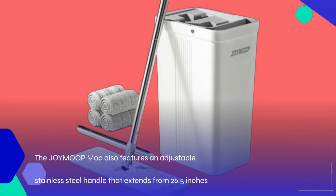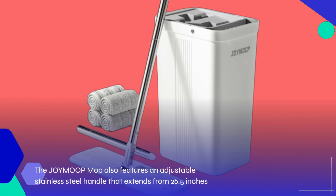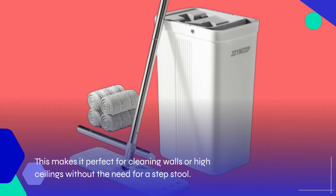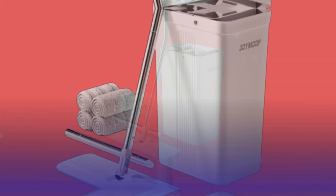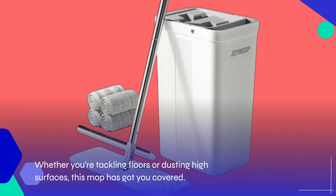The JOYMOOP Mop also features an adjustable stainless steel handle that extends from 26.5 inches to a full 60 inches. This makes it perfect for cleaning walls or high ceilings without the need for a step stool. Whether you're tackling floors or dusting high surfaces, this mop has got you covered.